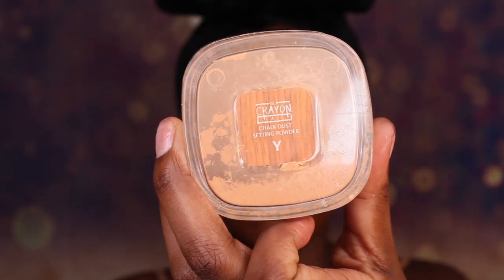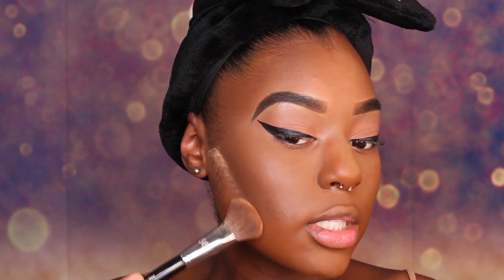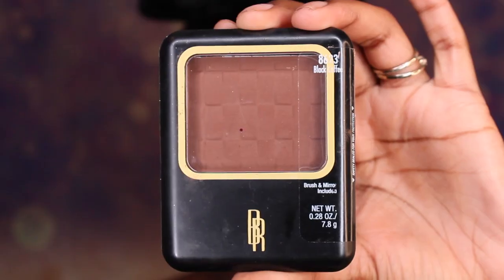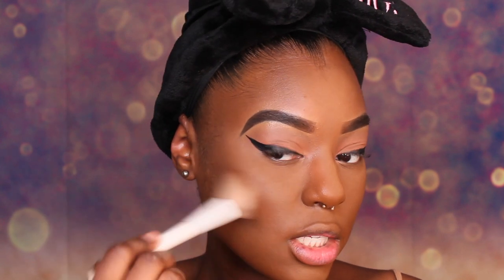We are going to set our concealer first and press that into the skin everywhere we put the lighter concealer. Then this is the part where we're going to clean up that contour — if you have a sponge it's a little bit easier to get a cleaner line, but if you only have a brush that's okay too. Just dab that setting powder down and you want to meet right in between your lips. Now we're going to take this pressed powder and set our contour — just a little bit buffed into that contour. You need to set anything that's liquid and cream.